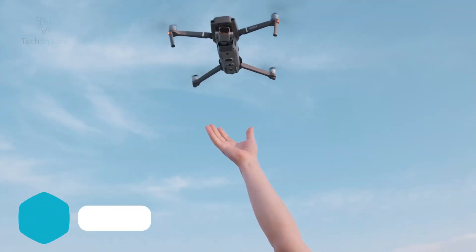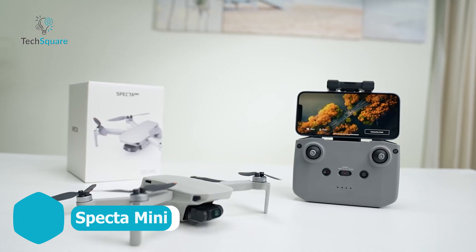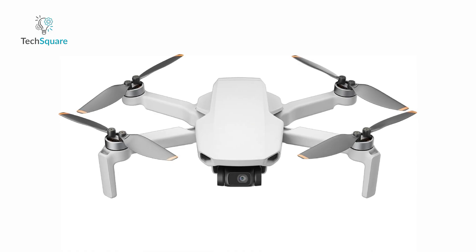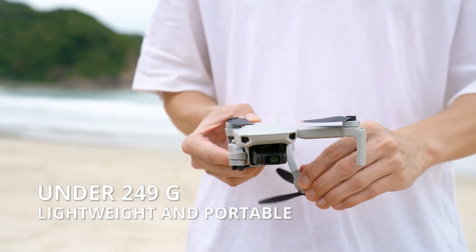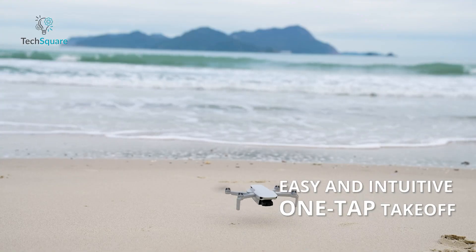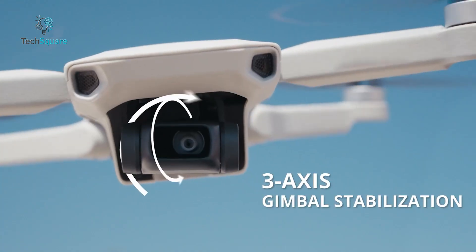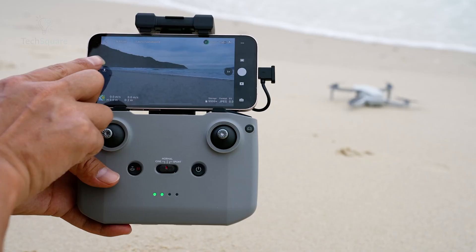If you're after a true DJI Mini 4K experience without the DJI branding or price tag, the Spectre Mini 4K is probably the closest you'll get. It's reportedly made in the same facility as DJI drones – and the quality shows. This palm-sized drone comes in under 249 grams, meaning no FAA or remote ID registration is needed. But don't let the size fool you – this thing's fully loaded. You get a stabilized 4K 30 frames per second camera on a 3-axis gimbal, solid build quality, and even a controller that feels nearly identical to DJI's.